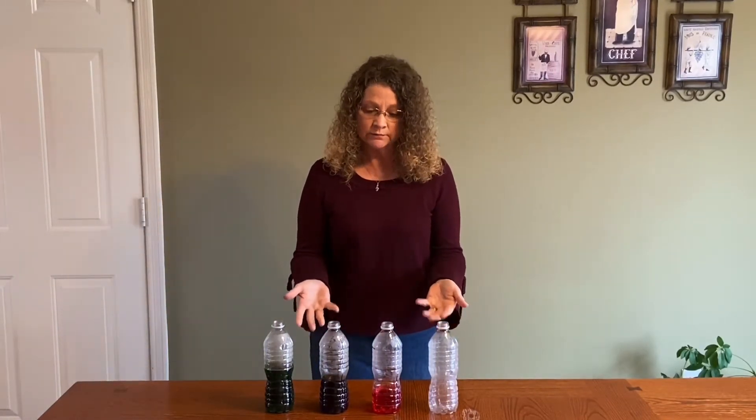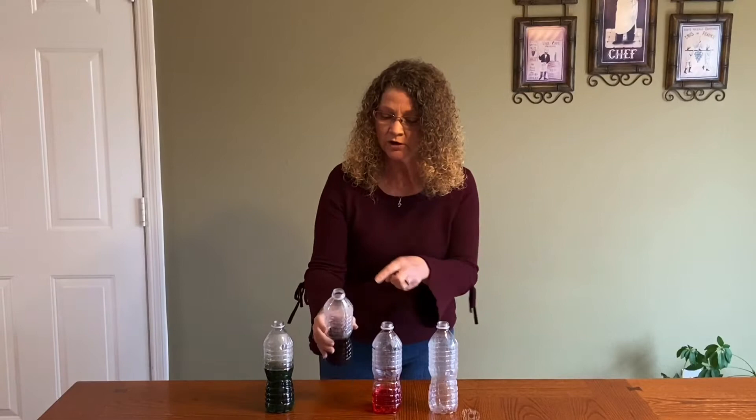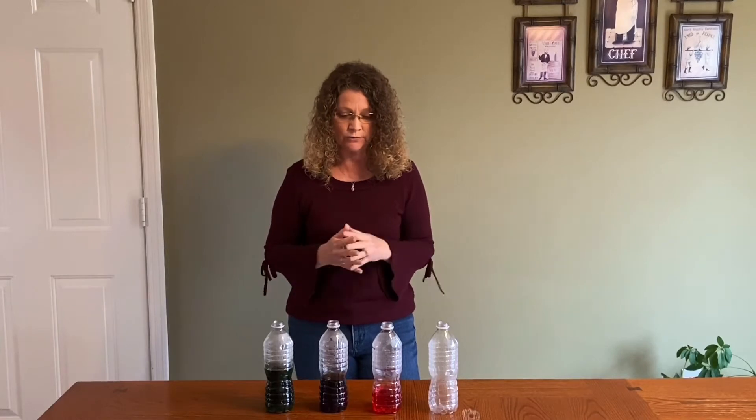Hi boys and girls. Today we're doing an experiment with sound. For our experiment you will need several empty bottles. Mine are plastic. Glass bottles work well also, as long as they have the small opening at the top. And water is all that you need to add to that.